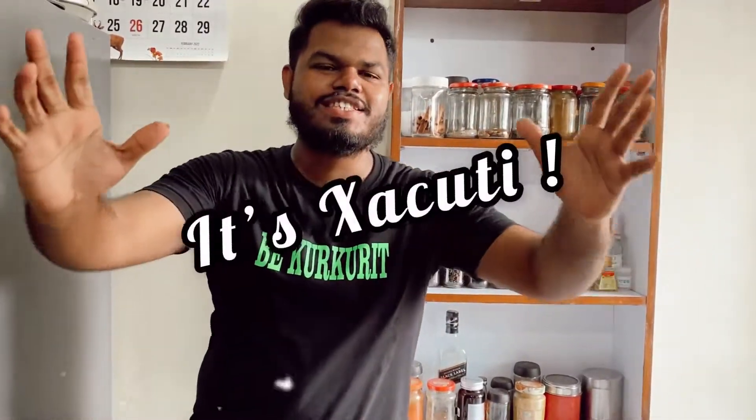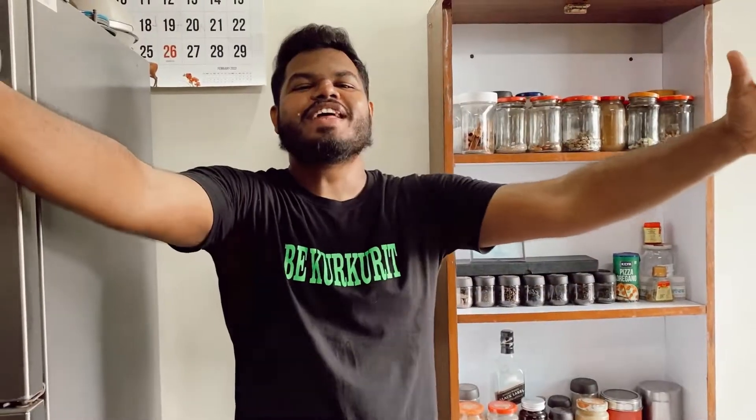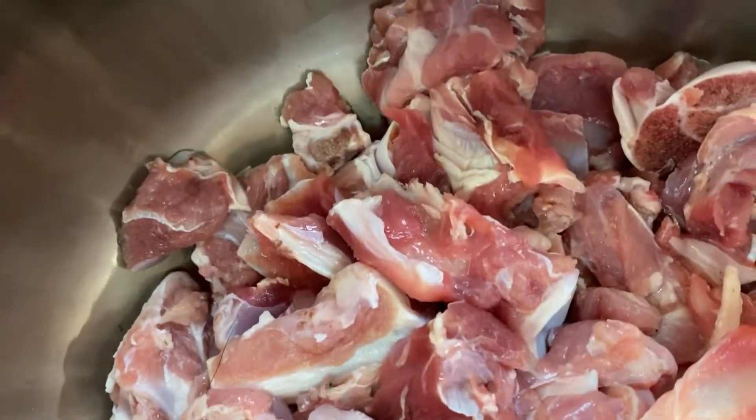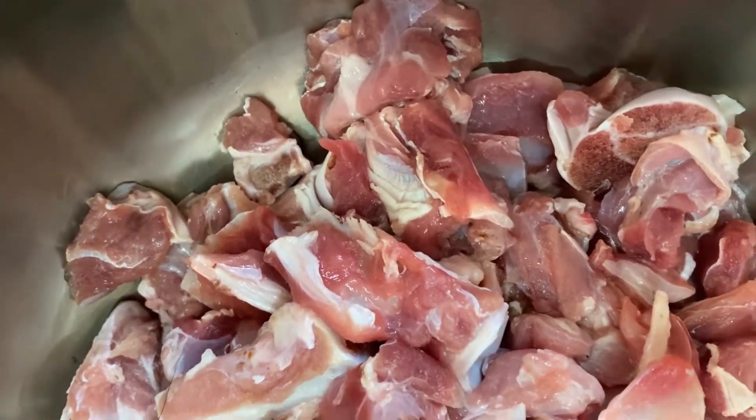Welcome back to another video of the Food Diary from Momdistan. In today's video we're going to make the most delicious and tasty mutton shakuti — it's shakuti, not executey or zakudi, but shakuti. For more easy and delicious recipes, subscribe to the channel and turn on bell notifications and stay tuned for more updates.